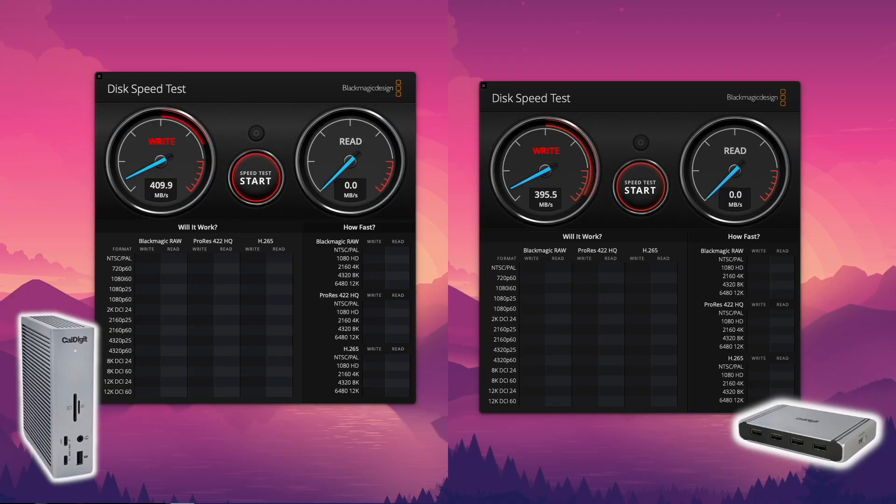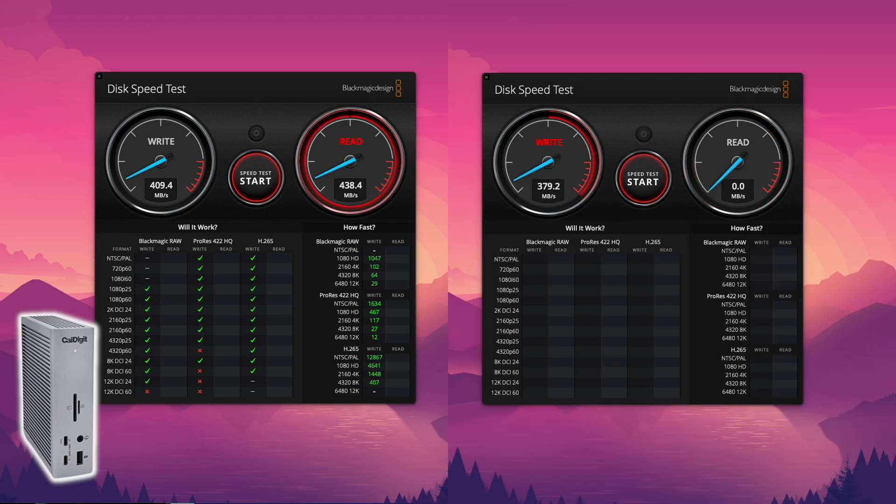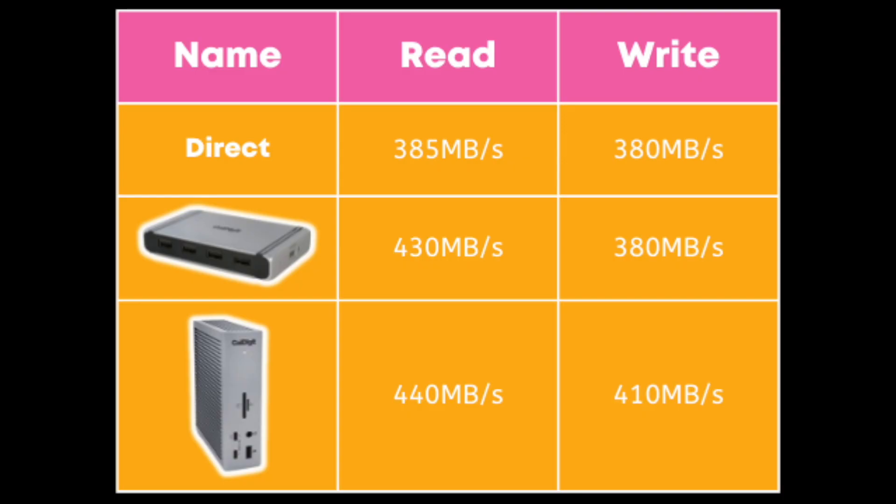Is the TS4 faster than the Element Hub? You'd probably think no, because they feature the same connection standard. However, during my tests, I found that the TS4 is indeed slightly faster than the Element Hub and much faster than a direct connection to the laptop. The TS4 was able to read at 440 megabytes per second and write at 410 — around 10 to 20 megabytes per second faster than the Element Hub, and around 30 to 50 megabytes per second faster than the direct connection.